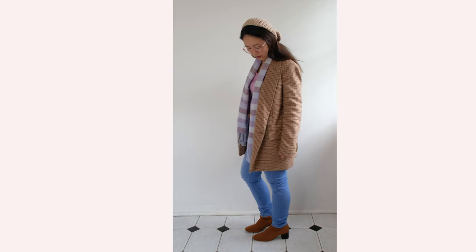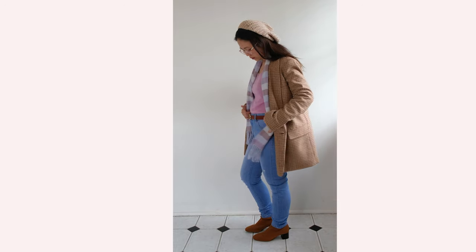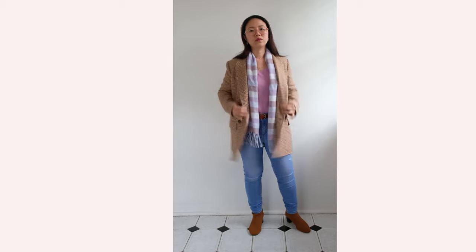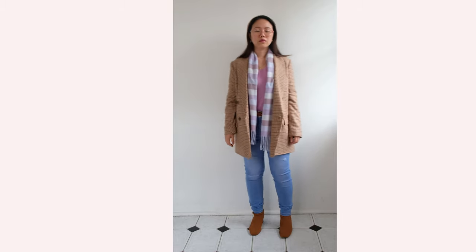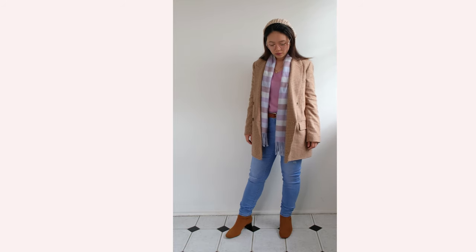Winter is nothing without accessories, so I decided to add this cute neutral beret and a purple checkered knit scarf just to accentuate things further. I'll put all the descriptions of my outfits down below, so make sure to check out the description box for reference.